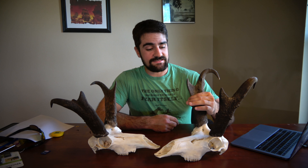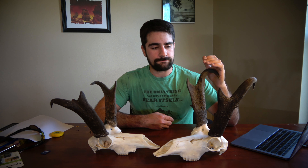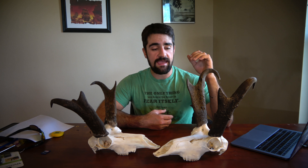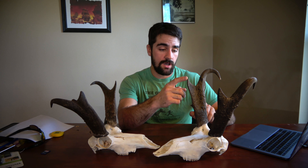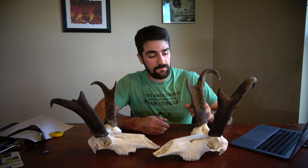Next we're going to look at the mid mass. If their mass is extremely thick right below the prong, that's definitely another indication of a very nice, mature buck.